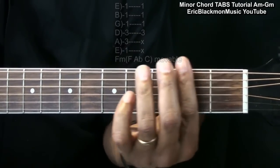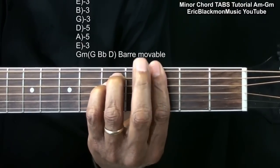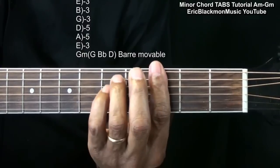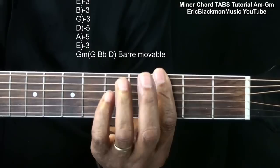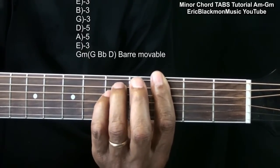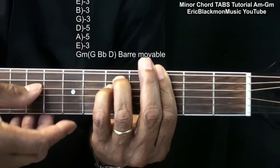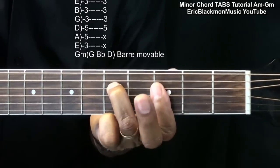For G minor, we're going to go back to our bar form, and that's the same thing we did with the E shape. We're barring everything at third fret, bringing in the ring finger and little finger to the fifth fret on the A and D string, and we can also do the same thing that we did with the F form.